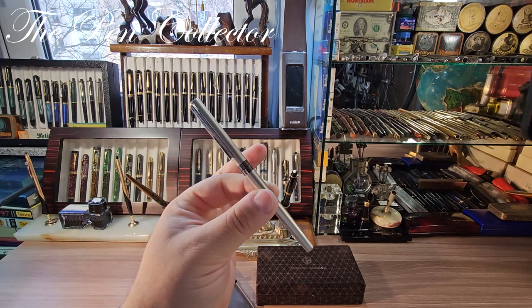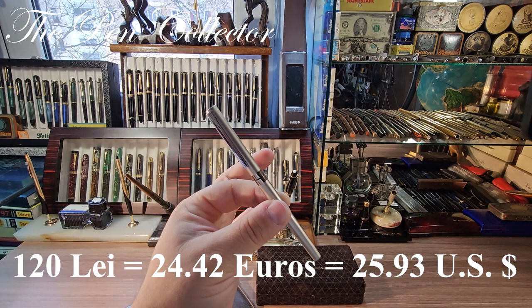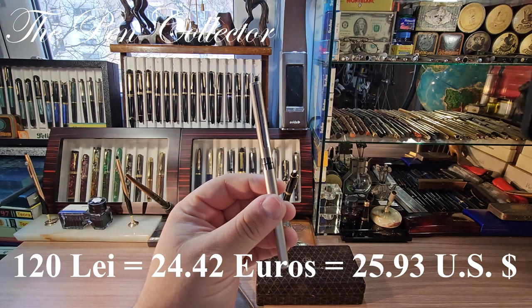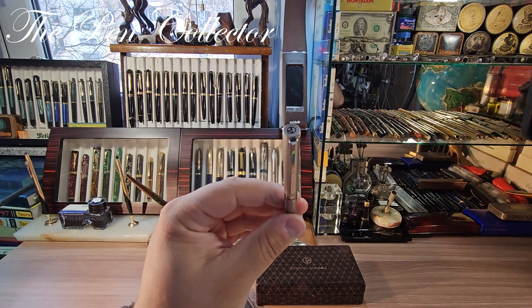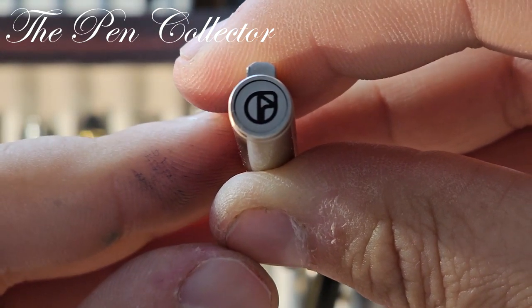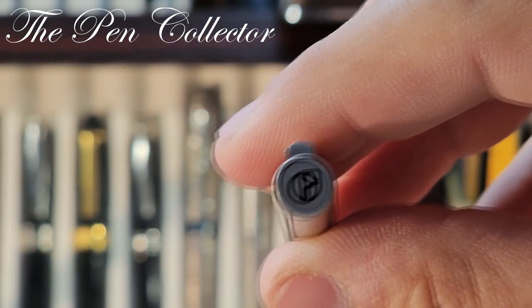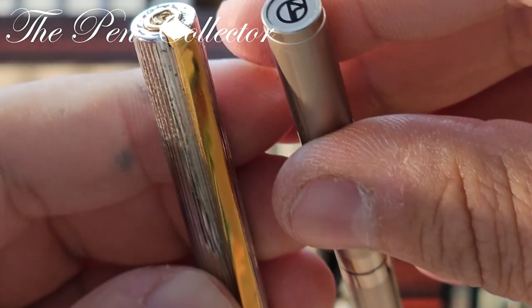I bought this fountain pen secondhand and I did not pay a lot — I paid around 100 leis, or the equivalent of 20 euros or 20 US dollars. I recognized this fountain pen by the logo present at the top of the cap. This is the Nazarello Gabrielli logo, which I also found on the other pen made by Omas — you can see the same logo at the top of the cap.